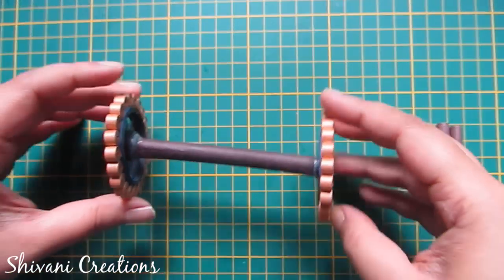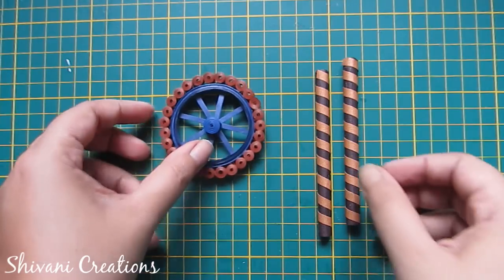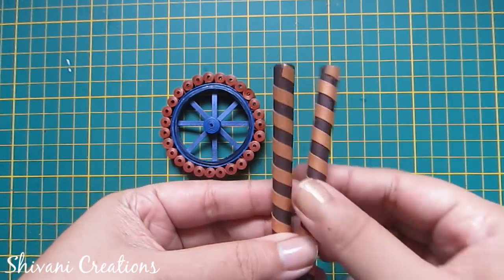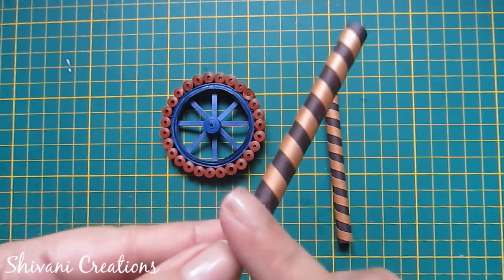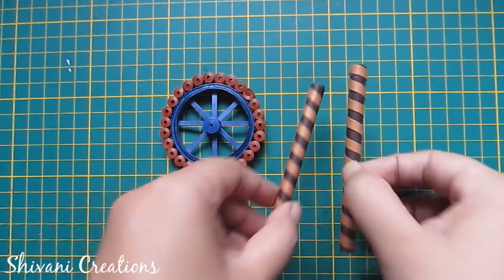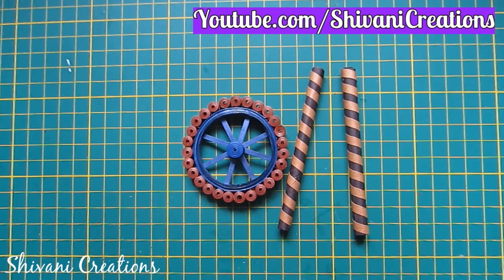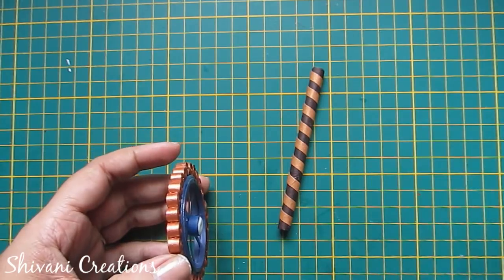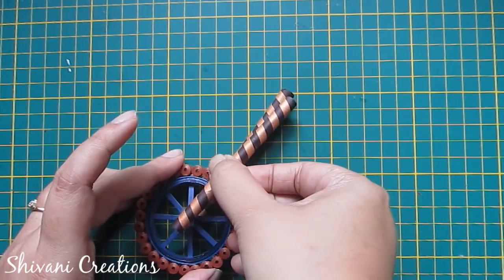Now it's dry. I am making the front part of my wheel, so I am taking these two pipes. These are also made using 9 by 30 cm paper and I have wrapped one golden strip around them. Now add glue on your big tire and connect these two pipes like this.